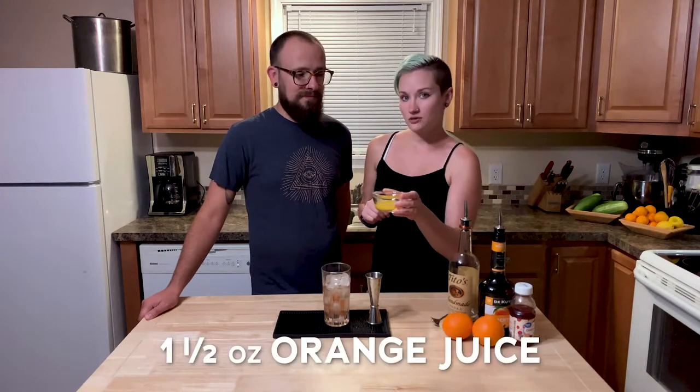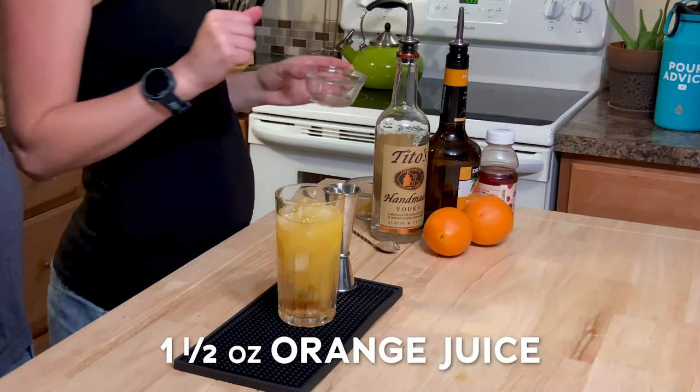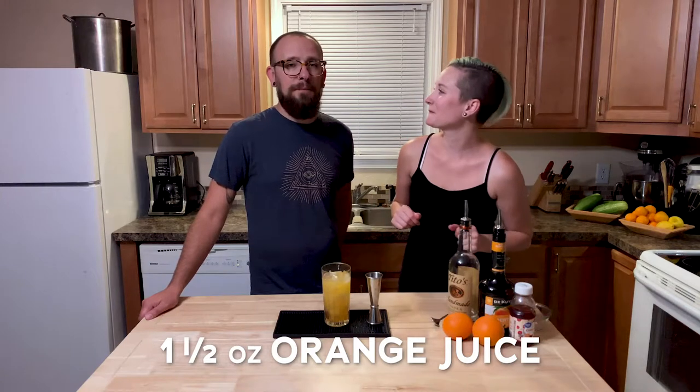We're going to put in one and a half ounces of fresh squeezed orange juice off camera. I'm going to put it in there. Not on the camera.